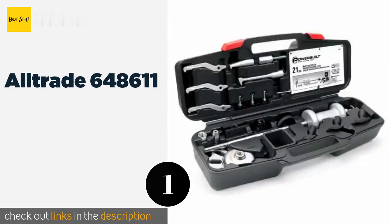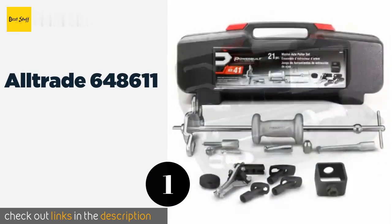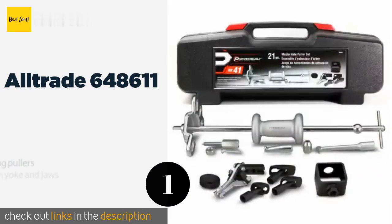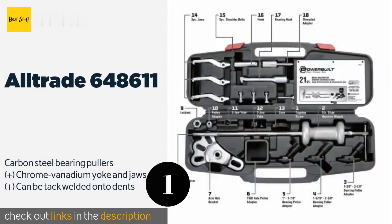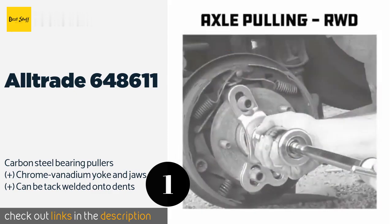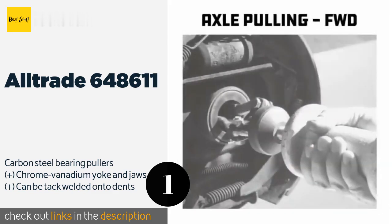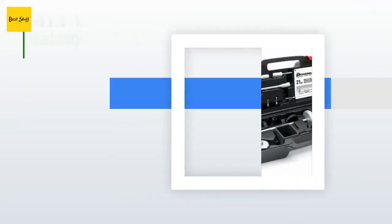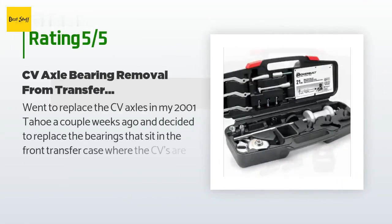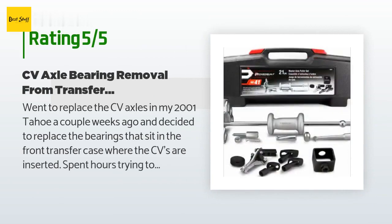The first product on our list is the All Trade 648 611. It includes an axle flange yoke and a bearing seal hook for forcing out seized or rusted spline hubs. The kit also includes a set of general purpose jaws and bearing pullers that can be attached to the shaft. The price is approximately $157, and 49 customers have reviewed this product with an average rating of 4.5 stars.